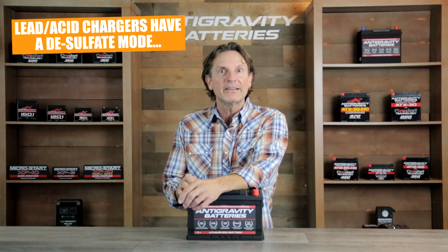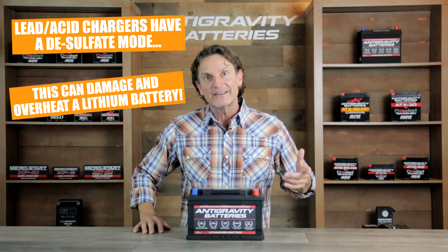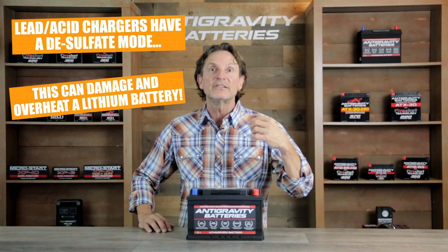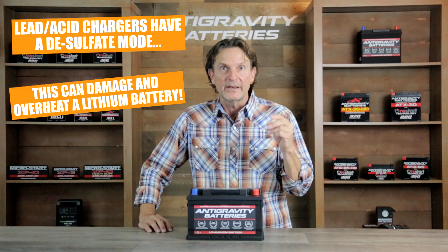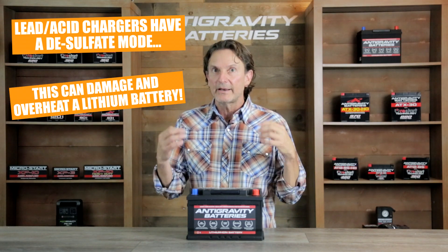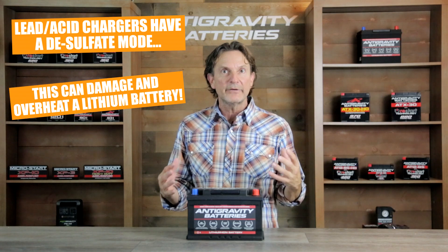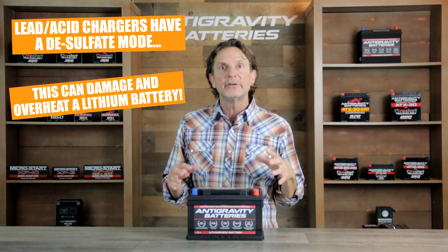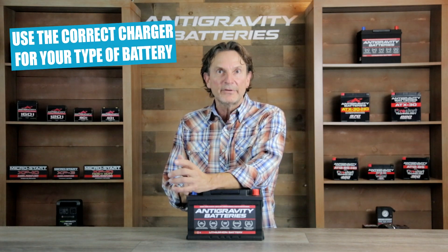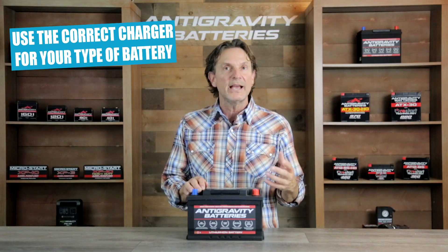For example, a lead-acid charger has a desulfate mode, which is intended to remove sulfate that can develop inside a lead-acid battery, so the charger is designed to spike voltage to remove this sulfate. But a lithium battery will never sulfate because it's a completely different chemistry than lead-acid — so this desulfate mode can actually damage and overheat your lithium battery. It is important to avoid using a lead-acid charger on a lithium battery and just use the correct charger for your battery's chemistry, which will keep the battery in the best condition and remove any chance of safety hazards or damage.